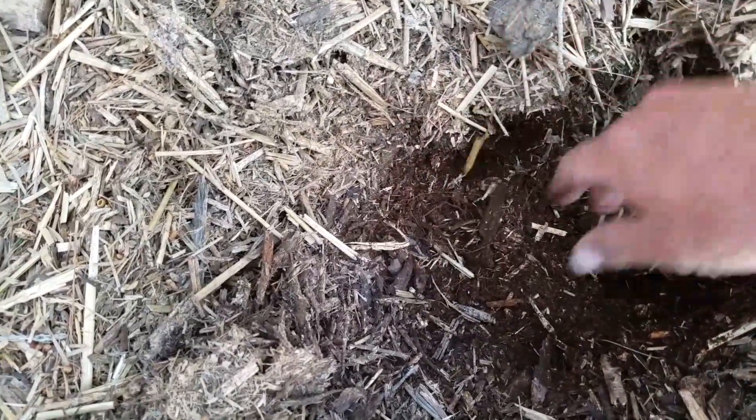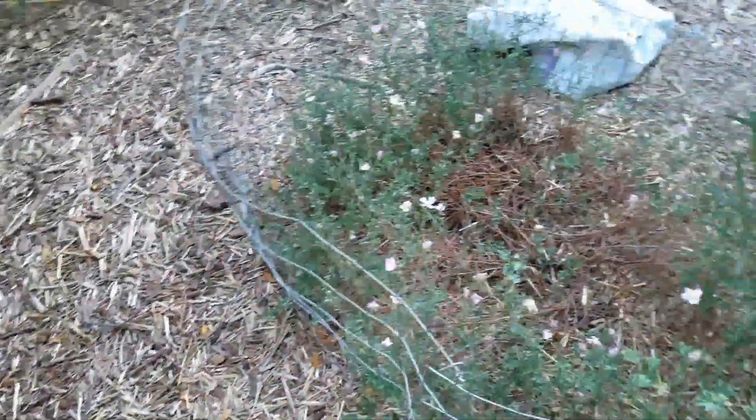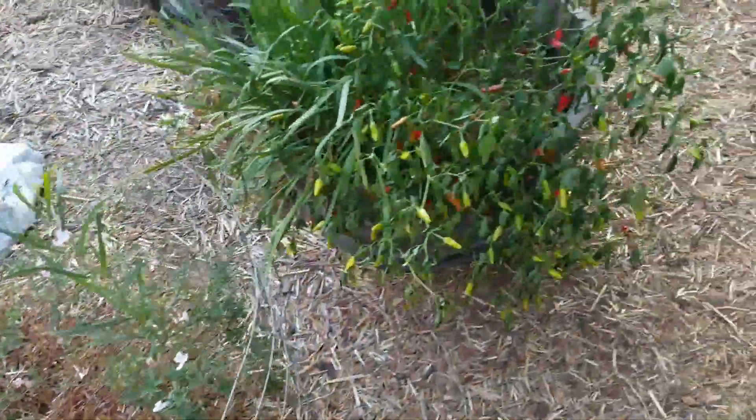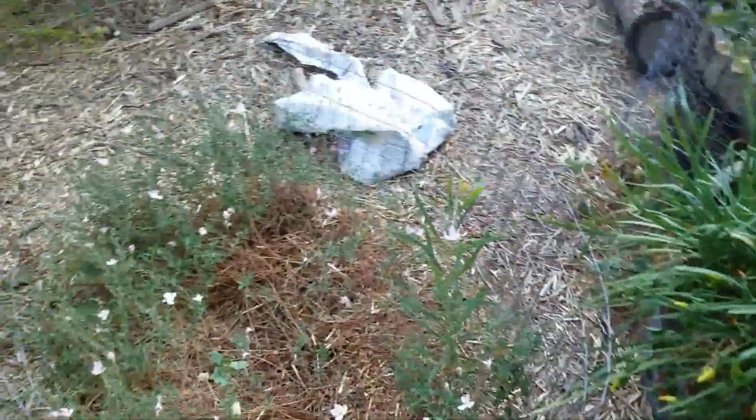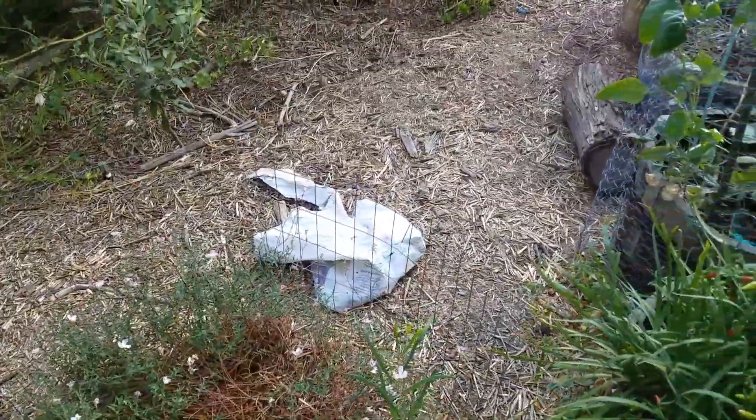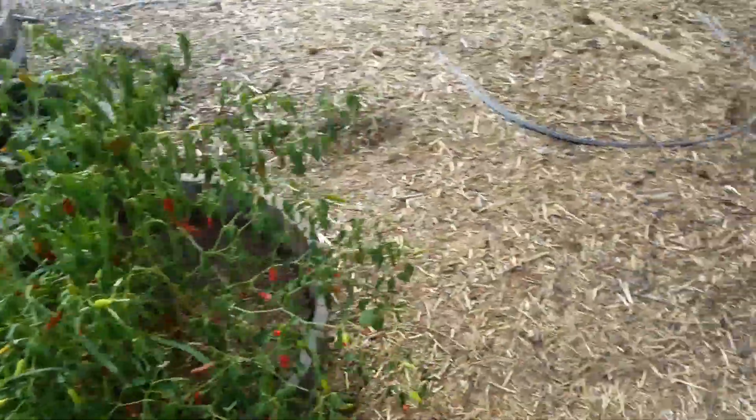Pretty much this dark loamy stuff was woodchips two or three years ago. The thing with woodchips though is you have to keep applying them — they break down. Some spots in my yard are a little light, some a little heavy, but I do the whole yard at least twice a year.